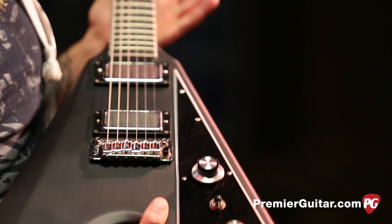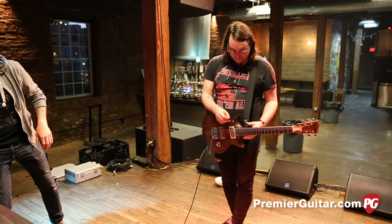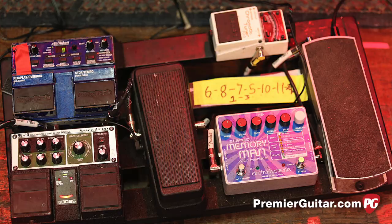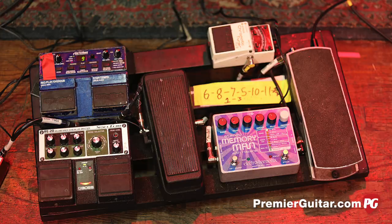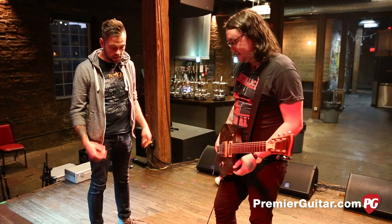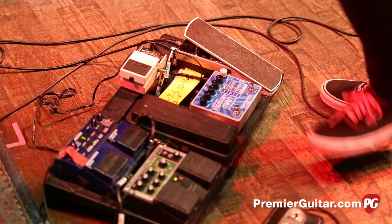Now let's get to the fun stuff — pedals and metal! Walk me through your signal chain. So this is just an Ernie Ball volume pedal. I've had this for like six years and it's never let me down, never broken, which is weird because I use it a lot on tour — you're throwing stuff around. And then I run that into a TU-3, actually. My old one was a TU-2.